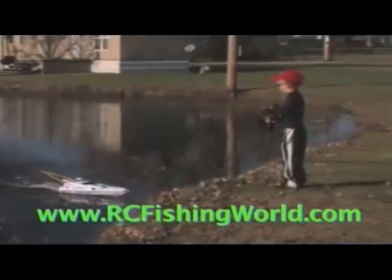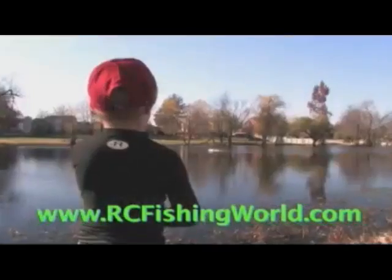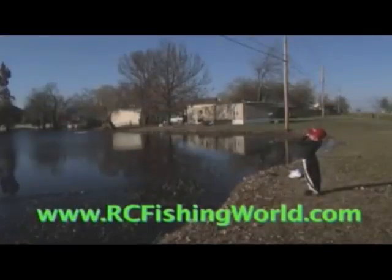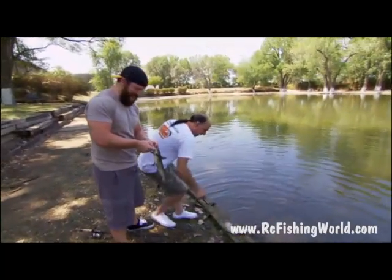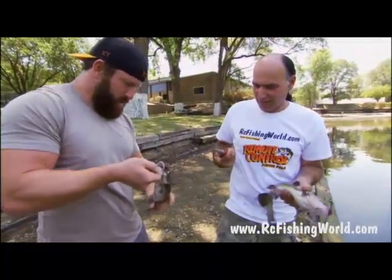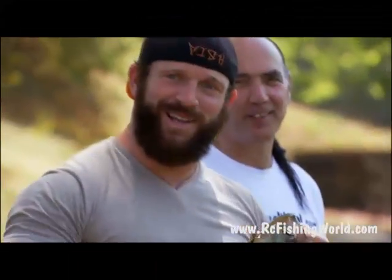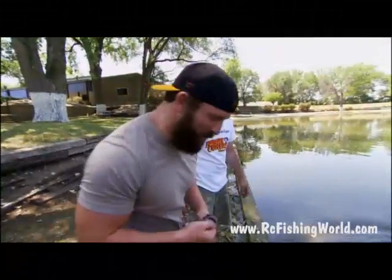It's the new RC Fishing Pole by RCFishingWorld.com. It's time to increase your fishing fun by adding the RC Fishing Pole to your next outing. You can fish with the line directly attached to the boat or drop your bait off at your favorite spot and reel into fun. Coming in — whatever it is — that's a good looking fish. Maybe not as big as you were letting on. What a fighter. Not the most graceful re-entry.